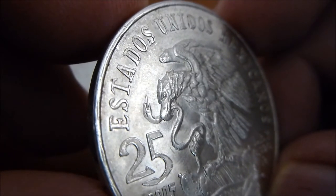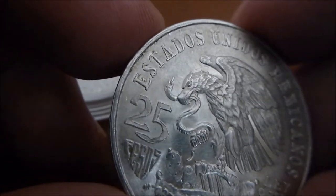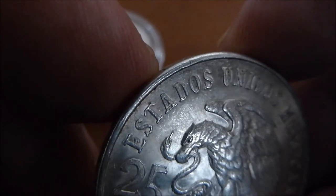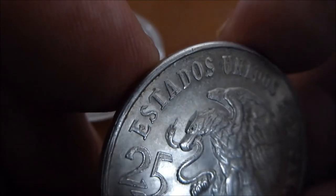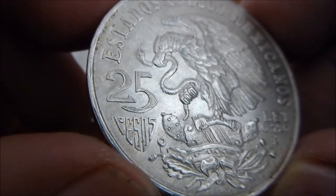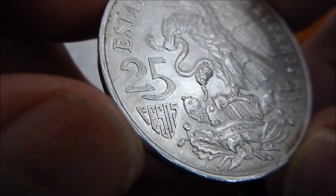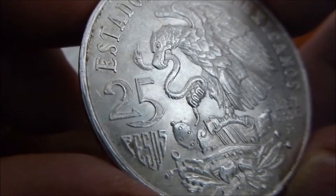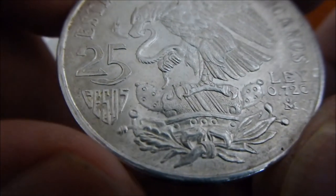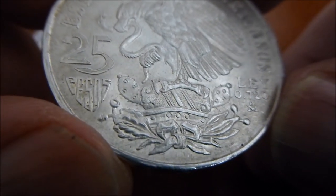Here the snake — instead of on most Libertads where it appears the snake is still alive and viable and maybe making its last attempt to fight the eagle — in this one it pretty much looks like the snake is done in, just about ready to give up. This one is 25 pesos. And I really like the way that they formed the word 'pesos' there to fit into the shape of the coin. I like the way that they designed it, the two and the five. And even the cactus and the perch that the eagle is standing on is a little bit different than the typical Libertad's.